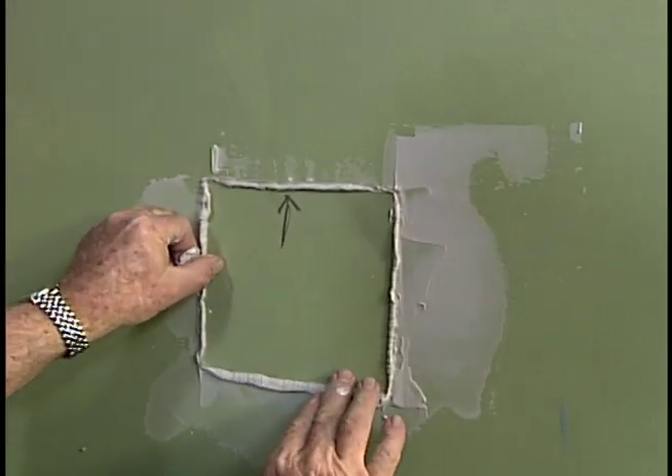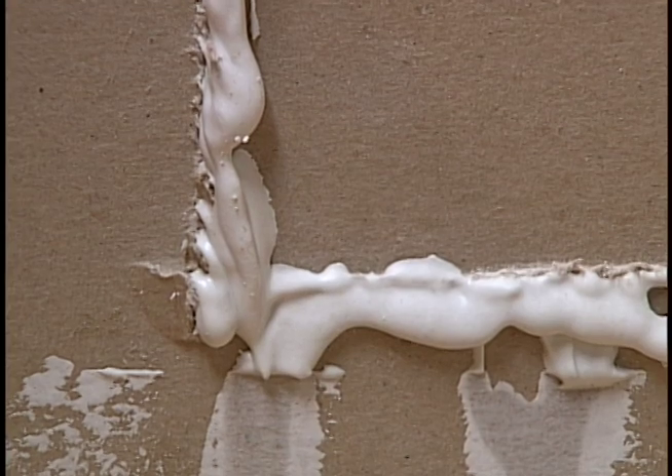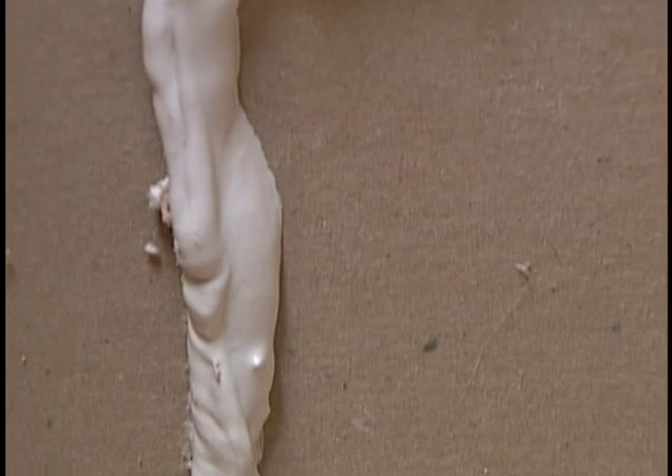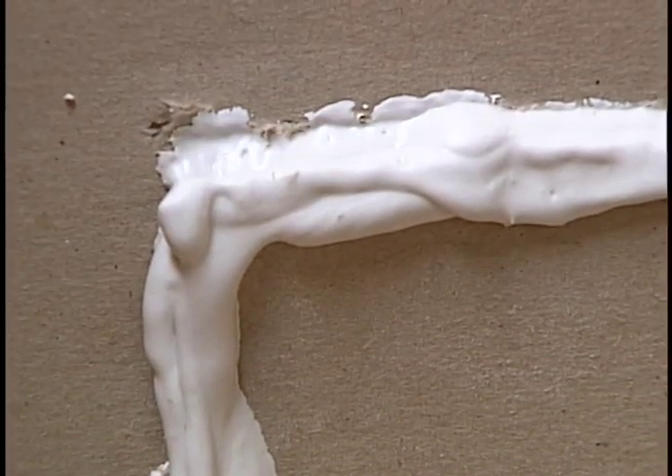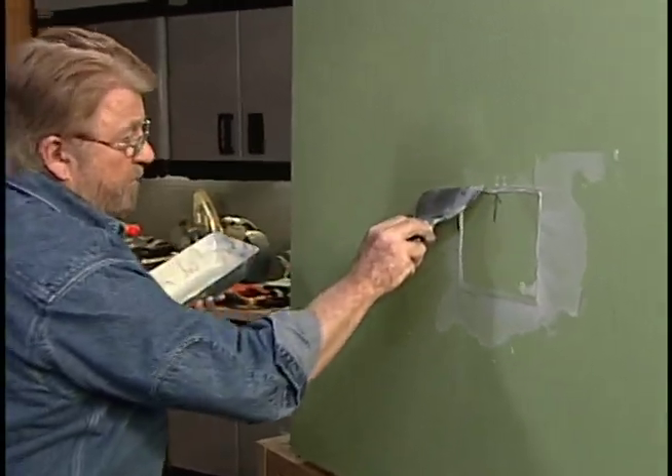When the patch is pressed into place, excess joint compound will squeeze out on the back side of the wall. When this dries, it will form a key that will help hold the piece in place. The patch is now slightly lower than the surrounding wall.